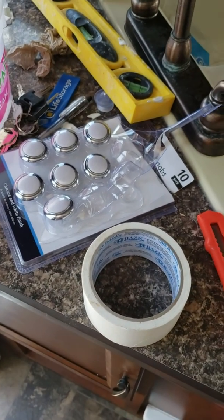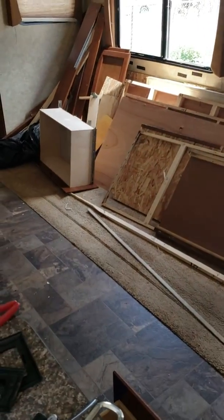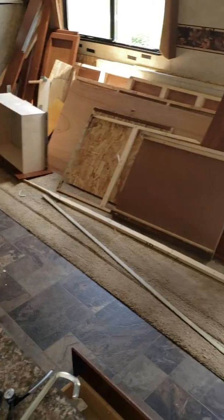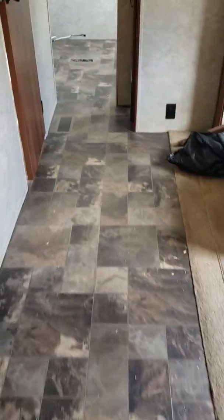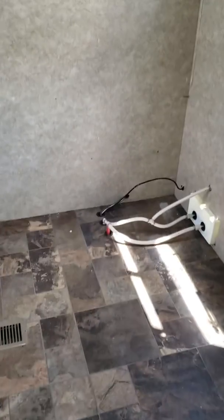Remodeling my RV — I'll try to go slow. This was the bunk room, they call it the bunkhouse. All that was taken out. We'll go back there and look. This is going to be my office and sewing room.